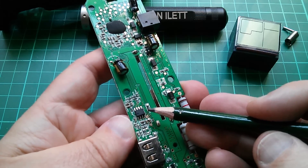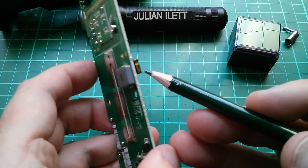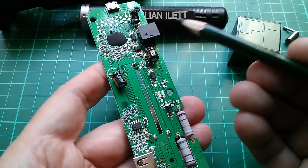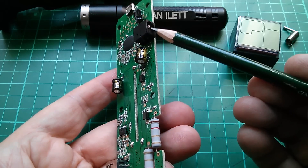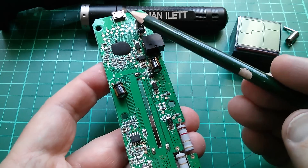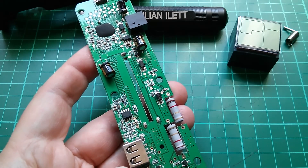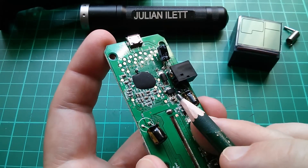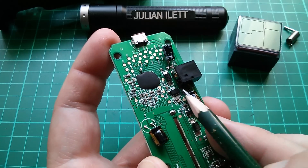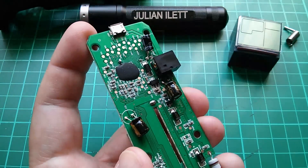This 8-pin chip on the other side is an AX3121 — it's got a capacitor and an inductor associated with it. That's a synchronous buck converter, and my assumption is that it's taking the 12 to 16 volts on the DC input and bringing it down, possibly to 5 volts, to match the input that comes from the USB input, which is then used subsequently to charge the cell.